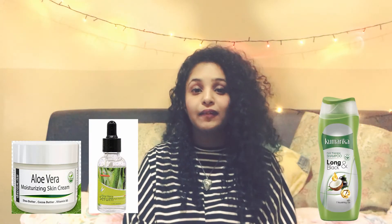Aloe vera — or in Sri Lanka we call it comarica — is a plant that has many advantages for your skin and for your hair. There are many products made using comarica or aloe vera, like comarica cream, comarica hair oils, and comarica serums.